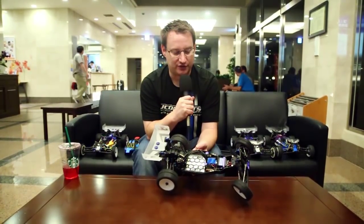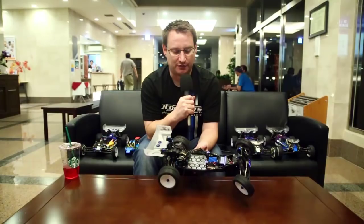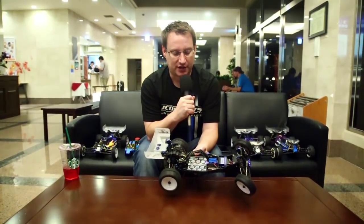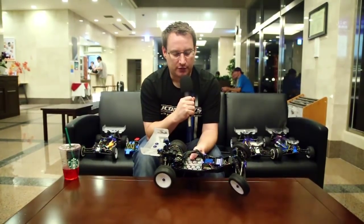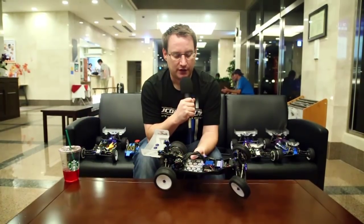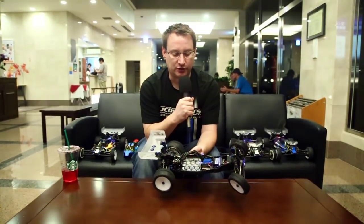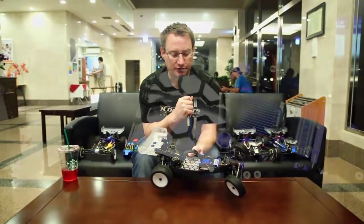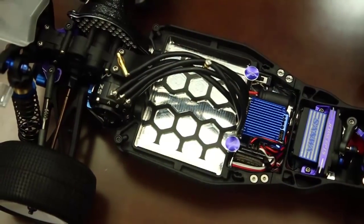This is a direct fit for the original B5M and the B5M light, the factory light version. What makes this chassis unique is it's about 23 grams lighter than the original B5M chassis — 7075 aluminum, hard anodized, and milled to our honeycomb specs with the chamfered edges.